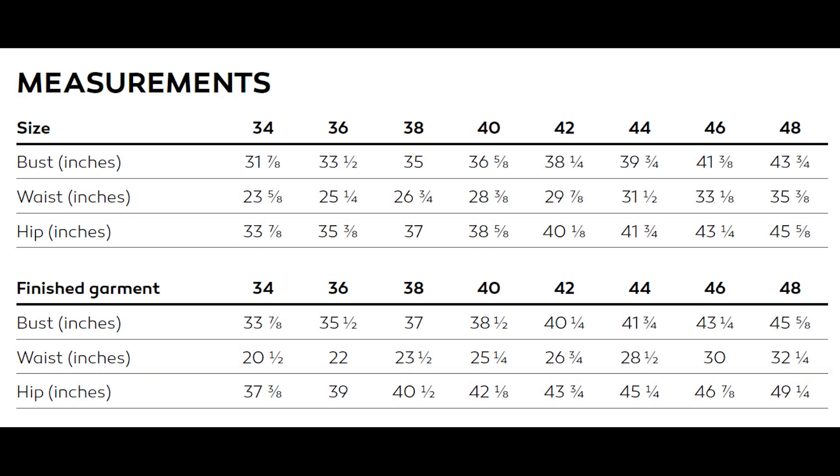The only adjustment I made was a little half-inch forward shoulder adjustment, which is super standard for me. Sometimes the waist is a little bit low on me but this pattern was actually pretty good. Looking at the size chart, I went for a 42 on the bust — my full bust is 38 inches and that size was 38 and a quarter, so perfect. I went for the 44 for the waist and hip — my waist is 31 inches, that size was for 31 and a half, and my hips are 42 inches with that size meant for 41 and three-quarters.